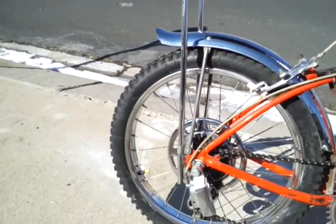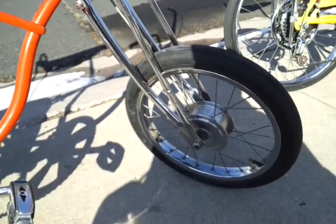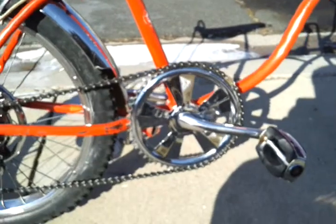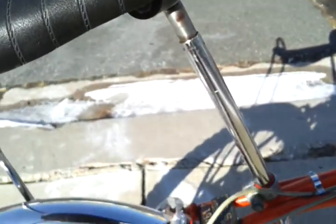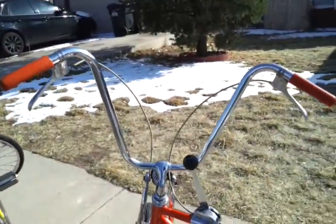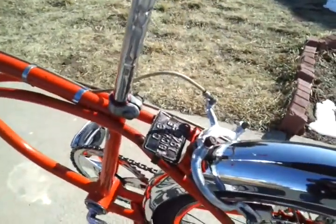Got the Aggressor Knobby tire in the back, front atom drum brake, nice long springer fork, stick shift — it's a 5 speed by the way. There's a nice mag sprocket, has the shock, has the big ape hanger handlebars. It's got a nice cool Colorado license plate.